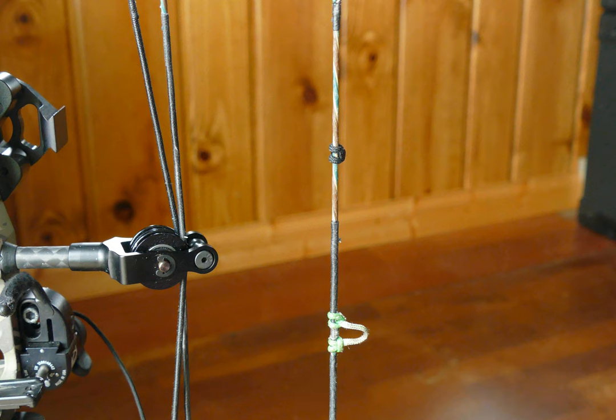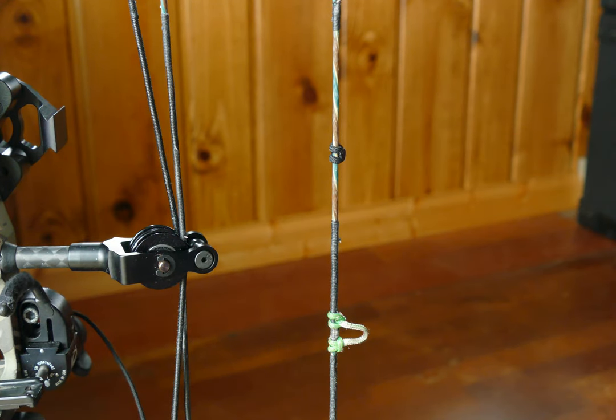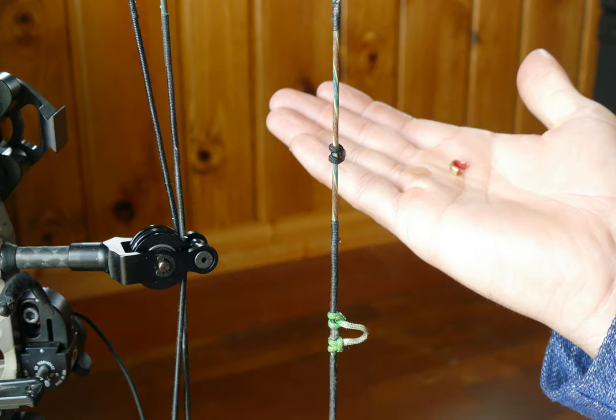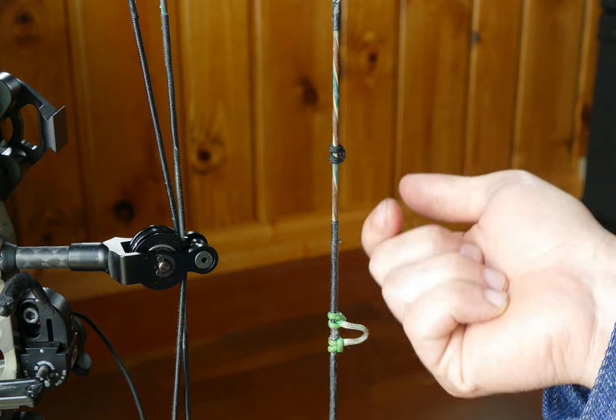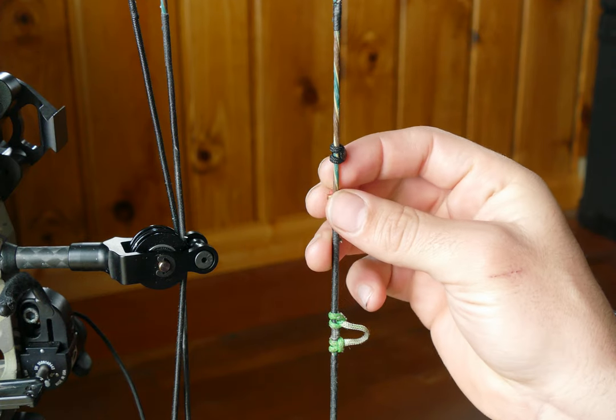They say adding weight will slow your feet per second down a little bit. The D loop by itself weighed 9.6 grains before I cut it; now weighing the extra material it's 7.6, so this is two grains difference. Some people like to use these brass things as kisser buttons — these weigh 7.6 grains.